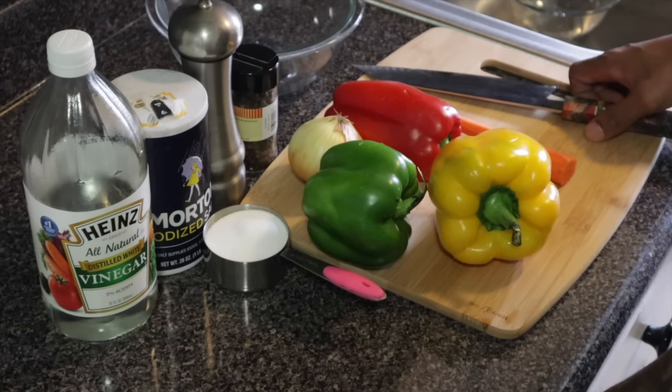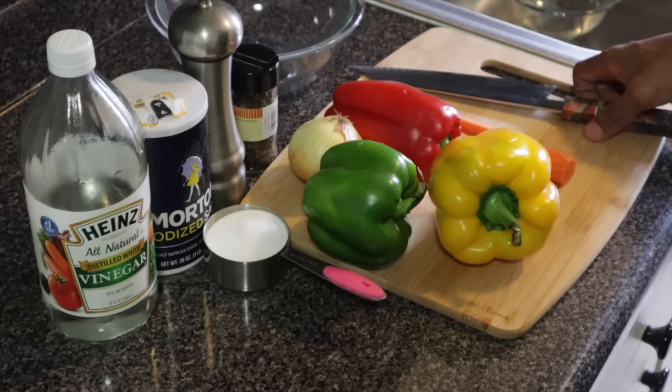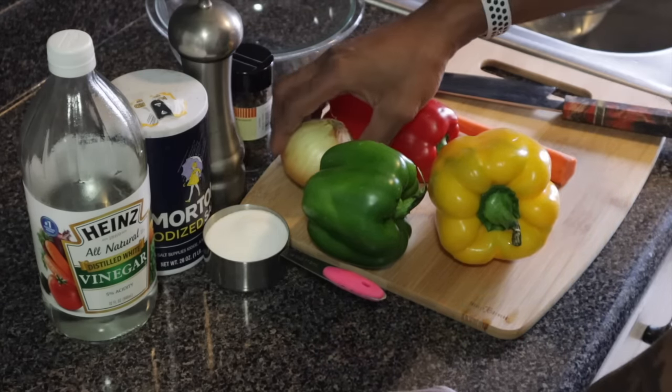Escovitch sauce is a pretty popular sauce in Jamaica and even in the Caribbean. We often use it to pair with fried fish, or you can also use it to pair with fried salt fish.